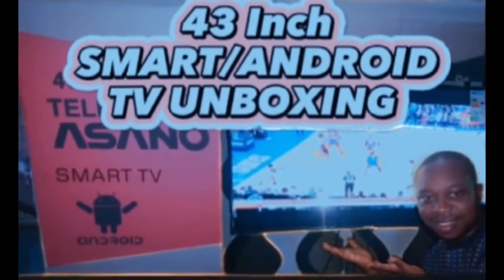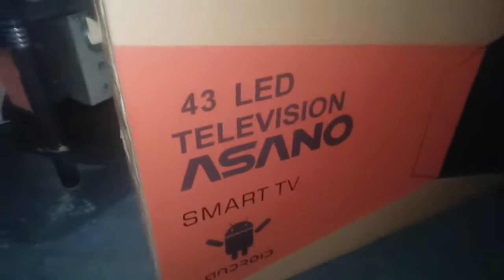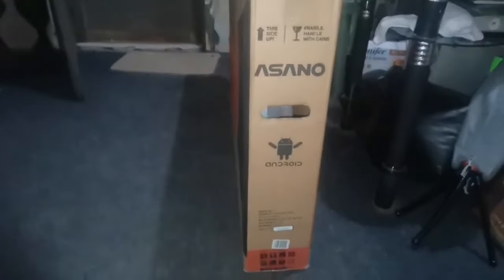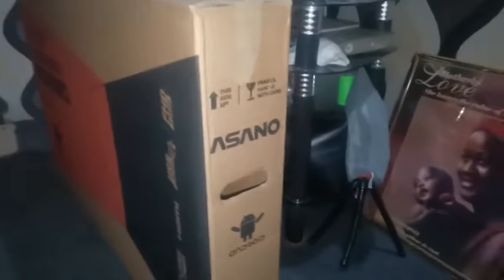I will be reviewing this 43-inch smart Android TV from Asano. It's a 43-inch smart Android TV with a whole lot of functions, and we are going to be unboxing this product. I'm going to be reviewing it to explain some of the things which you get to enjoy, the picture quality, whether it's HD, and so many other things.